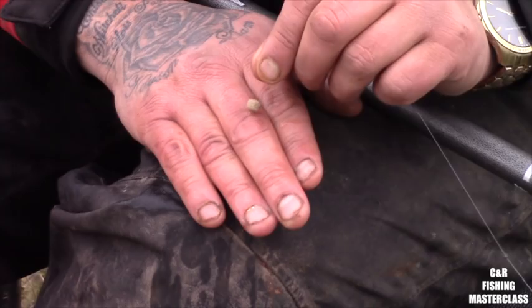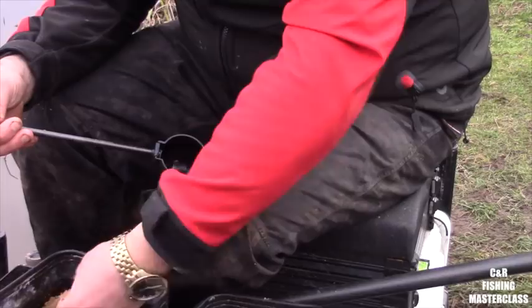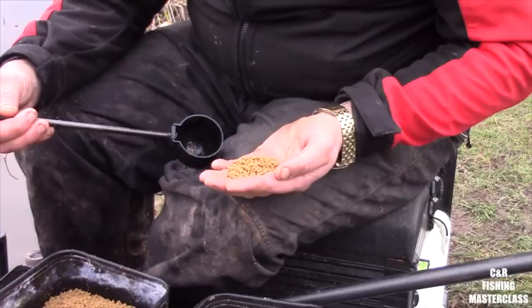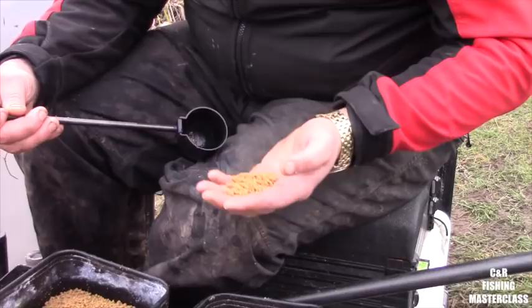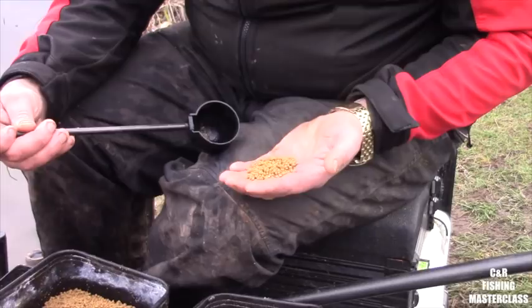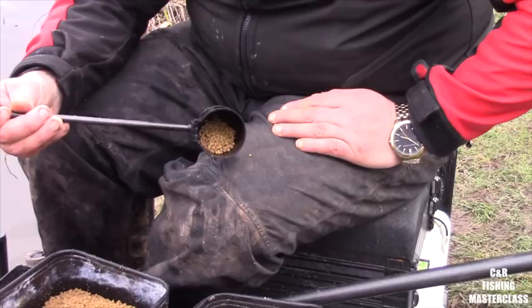I'm just going to quickly show you how I would kick my swim off. Because I am targeting the skimmers, they do like a bit of bait — I wouldn't feed this much if I was fishing for carp. However, I've put a good handful of fishmeal onto my pellets, and this creates a bit of a cloud, something a bit finer on the floor, just something to keep them there and interested. That's what I'll be kicking my swim off with.